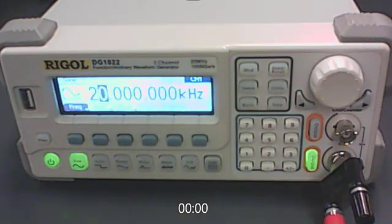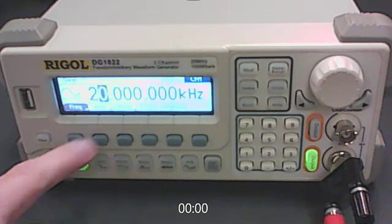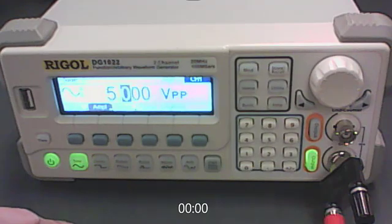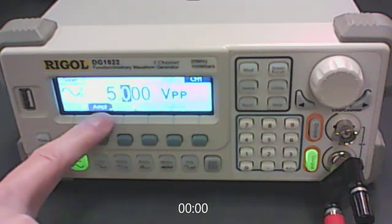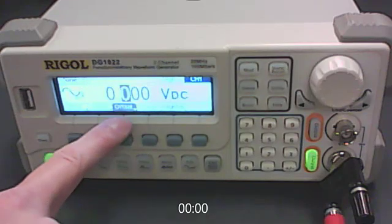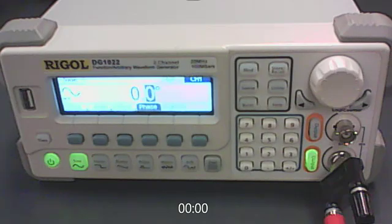Next, confirm that the amplitude is set to 5 volts peak-to-peak. Frequency is currently displayed — press the amplitude button to switch to that tab and confirm it reads 5 volts peak-to-peak. Then confirm the DC offset is set to 0, and confirm the phase is set to 0 degrees. Once confirmed, return to the frequency tab.